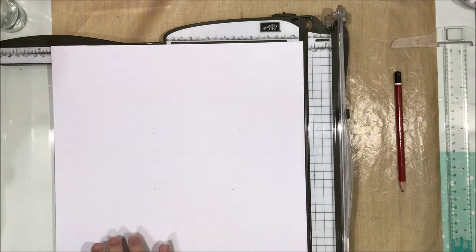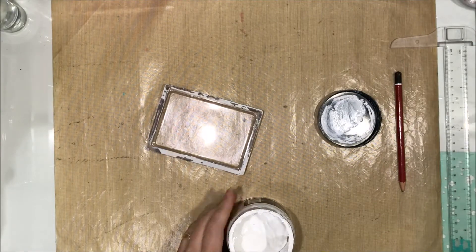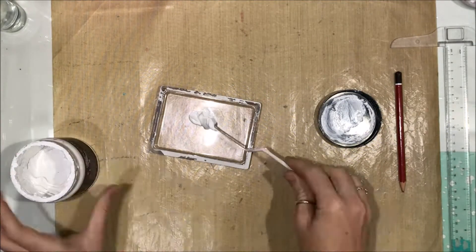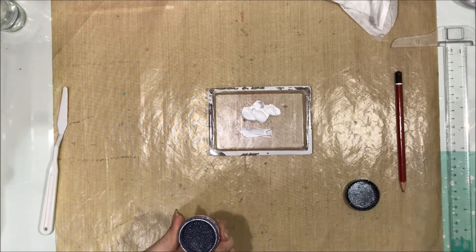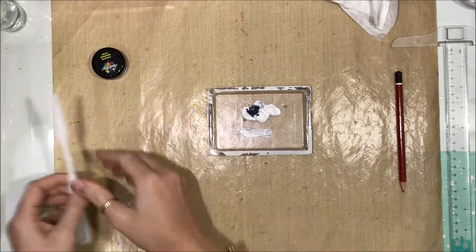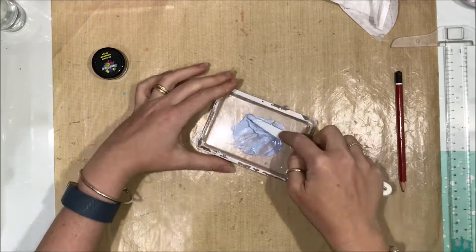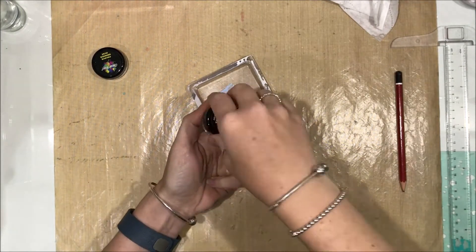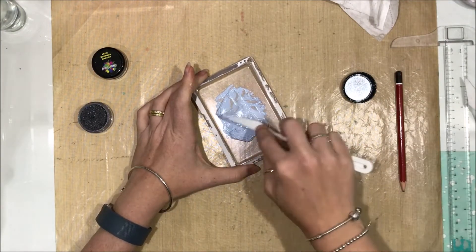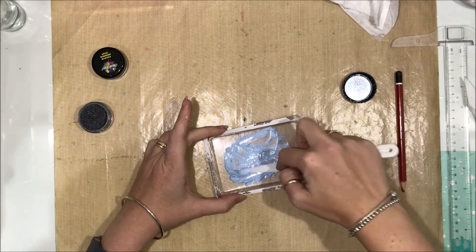I marked where my photo was going and decided to trim off a quarter of an inch off all four sides rather than half an inch off two sides, because I'd already placed my photo. I'm mixing up some white heavy gesso with color shimmer dust — this is either navy or cobalt color shimmer dust — and then I add in peacock, trying to match it to the background paper I'm using.